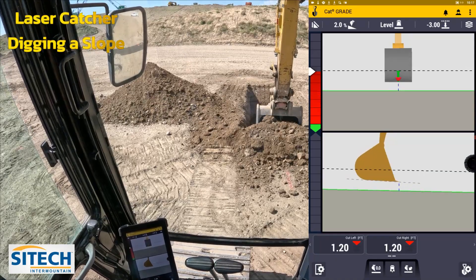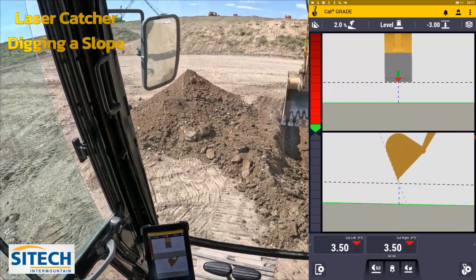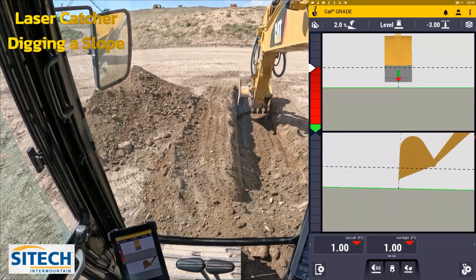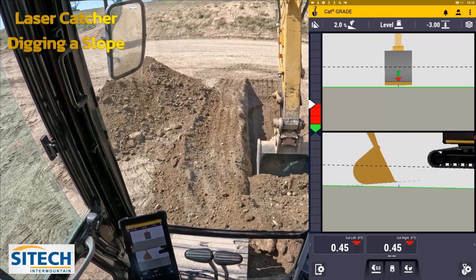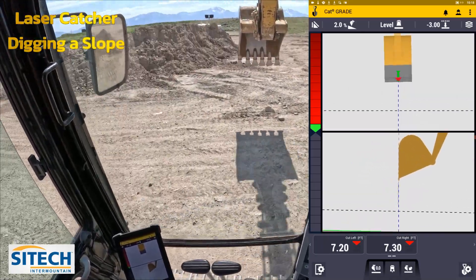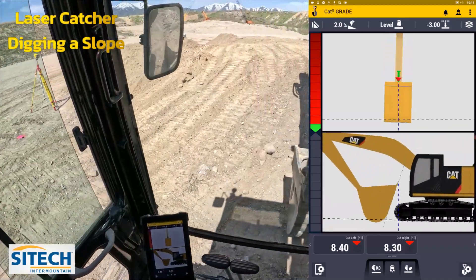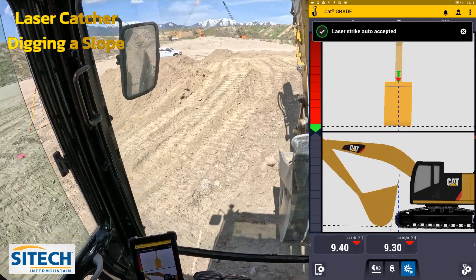Now that I've verified grade is good, we're going to keep digging this trench out. We'll go ahead and check grade — just a hair low, just about a tenth, no big deal. I think we're good on that pass. We're going to spin around and line up with the paint marks. Now that I've moved the undercarriage, we're going to re-reference the laser. Auto strike accepted.